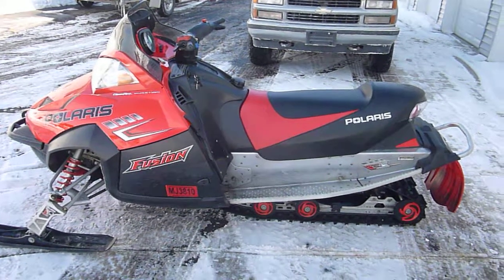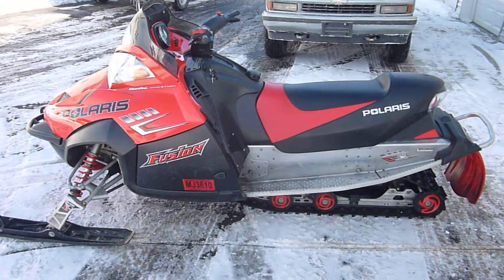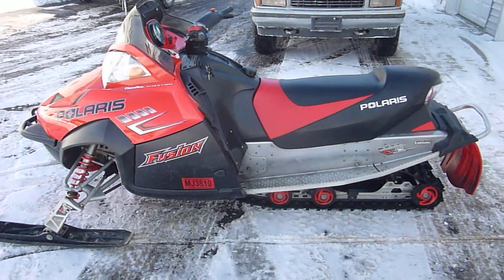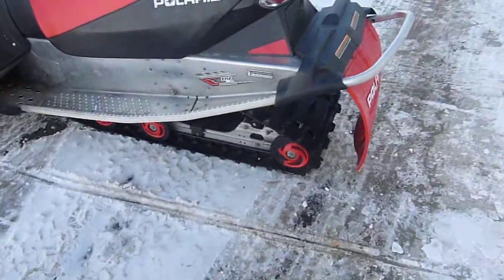This video is property of DB Cycle Parts LLC. This is a 2005 Polaris Fusion 900. It has an inch and a quarter rip saw track on it.